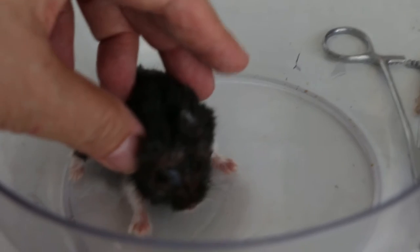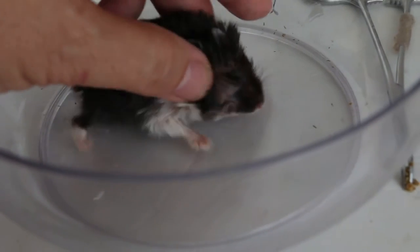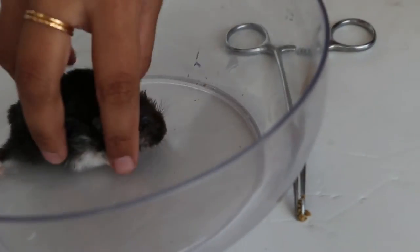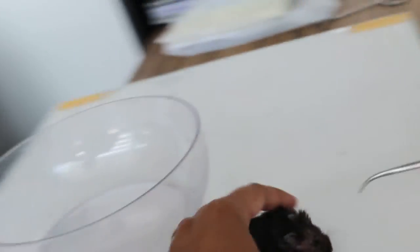The right cheek pouch has been cut off, so there's no problem. But check and see — anything there? Take the forcep and check. Take out, take out. Put here. Check and see, anything inside?